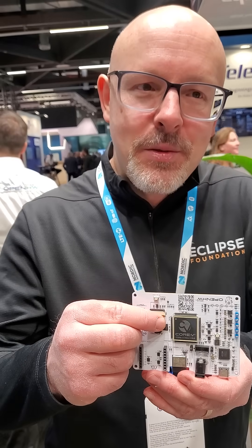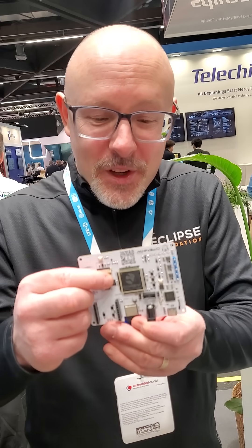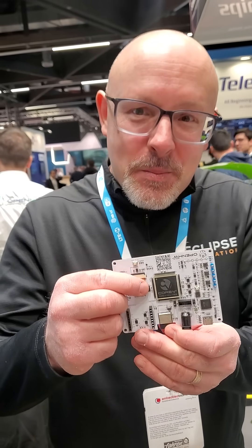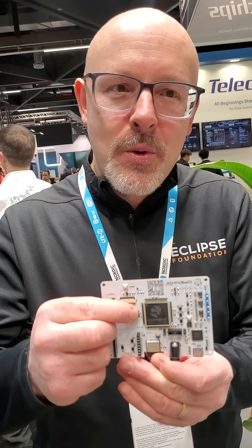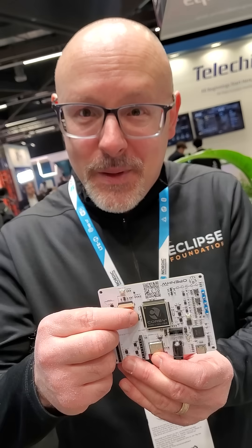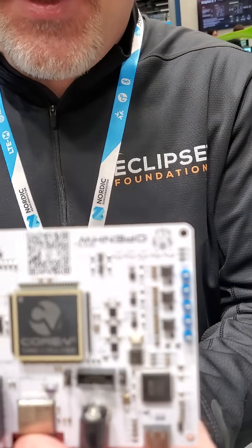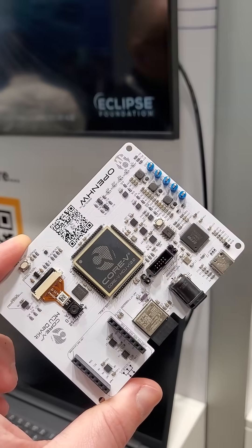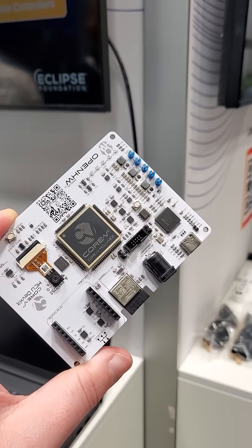This one is on the 22 nanometer process from GlobalFoundries — it's a prototype, not working yet. But essentially this shows the power of open source: you can now have a full RISC-V open source stack encompassing the chip, the microcontroller, and the peripherals. On this board there's UART and everything else, and if you run Eclipse ThreadX on this, you can have a safety-certified open source solution based on RISC-V.